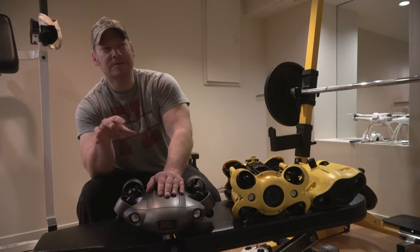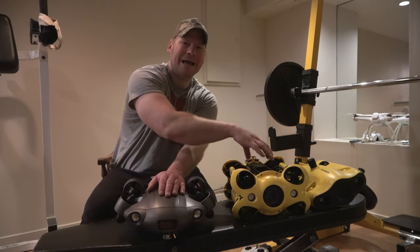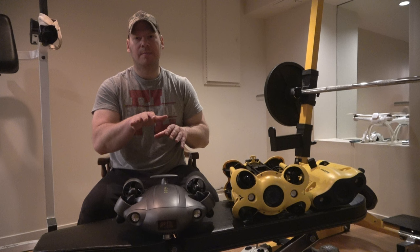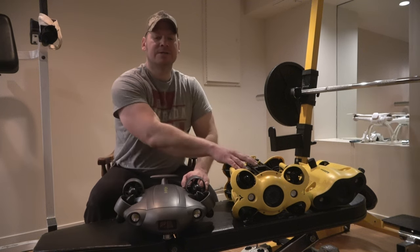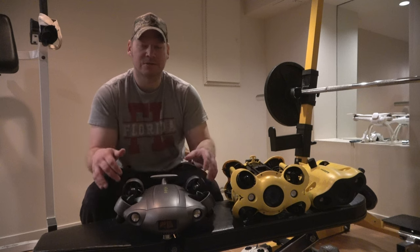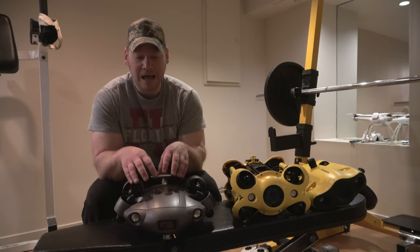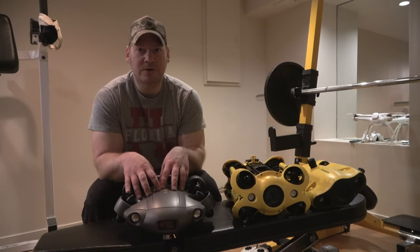They've got this new Q-Steady 2.0. When I first saw that, I thought it was similar to digital EIS stabilization for the camera — the kind that's wavy and distorted to improve the look of video footage. But no, it's not digital. I think Q-Steady 2.0 is part of the software algorithm they worked on with these six thrusters to stabilize the drone very well. Check out World War II History Hunter to hear what he said about how stable this drone is — it might now be the most stable underwater drone on the market.